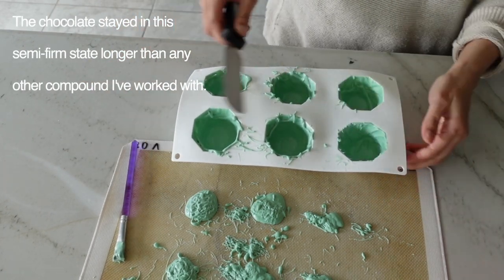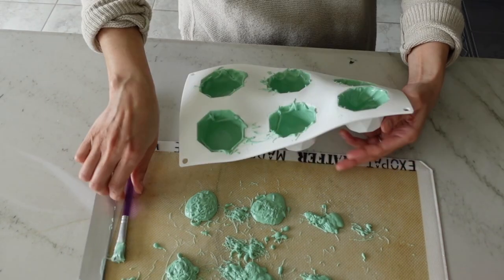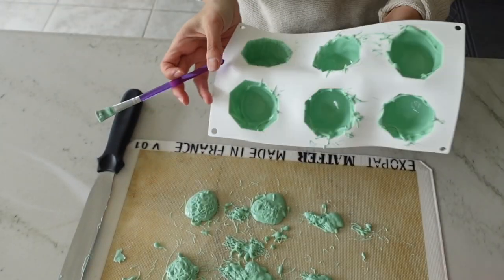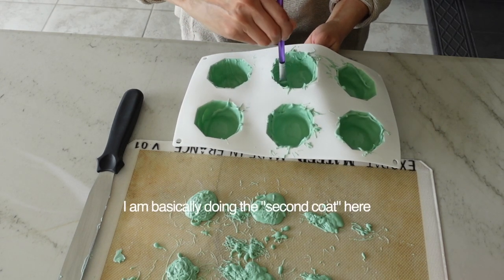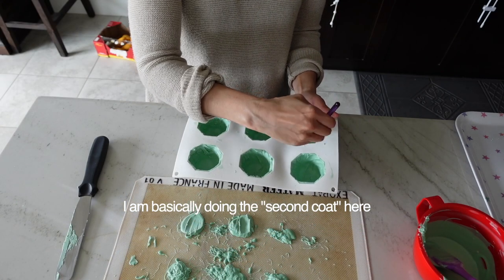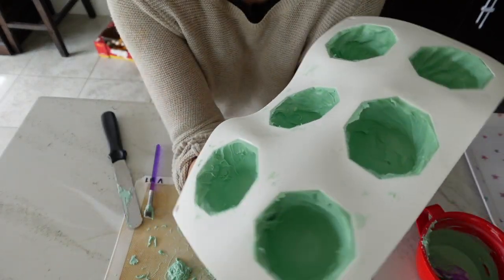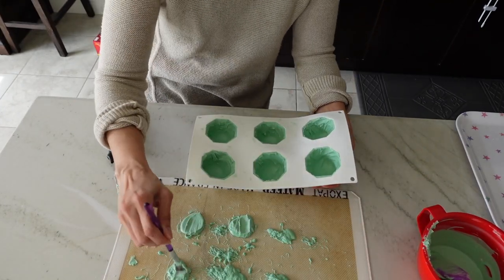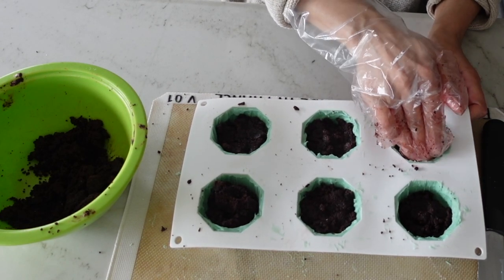As I rushed to fix the first layer, I realized the chocolate was in a semi-set state — and it remained in that semi-set state for a really long time. Long enough for me to combine the first and second layers in one application, potentially saving a lot of time and effort. The texture is very much like soft clay — very malleable — so it allows you to create a really thick coat in only one application. I then let it set completely in the fridge before stuffing each cavity with Oreo truffle filling.